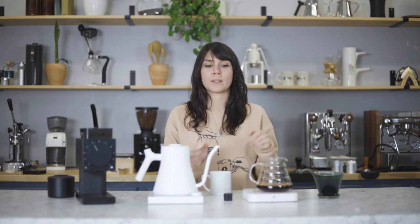It's a really great cup of coffee. It's super easy to brew. Very forgiving brewer. And you can find the Bee House, as well as all of this equipment, online at primacoffee.com. Be sure to check out our other brew guides at the Prima Coffee community, and I'll see you next time.